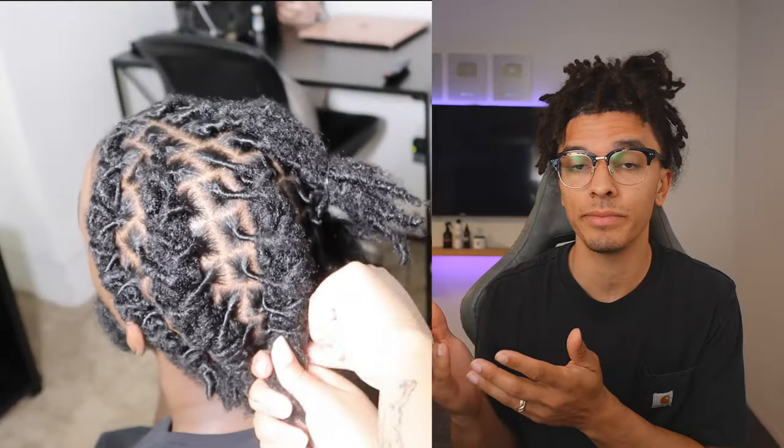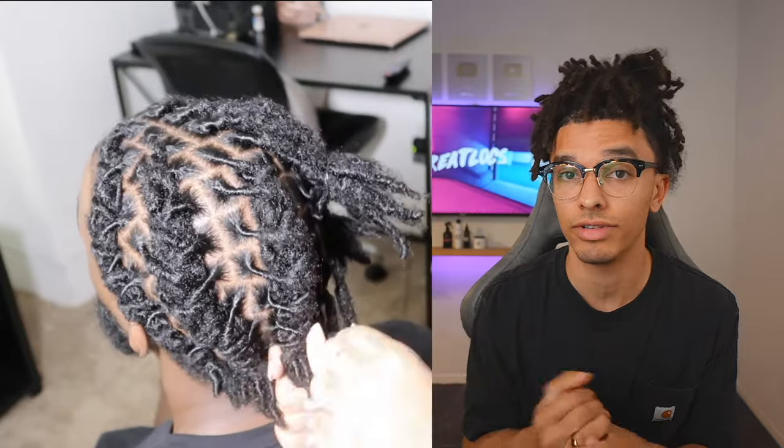This is how you barrel twist your locks. Barrel twist may seem intimidating but Desrin makes it extremely easy to understand. This is how you do it.